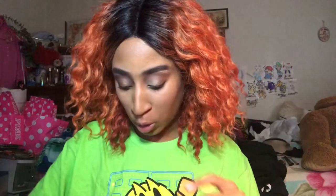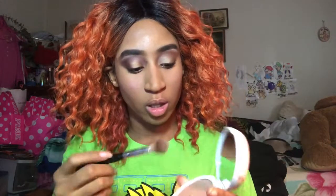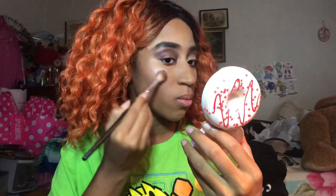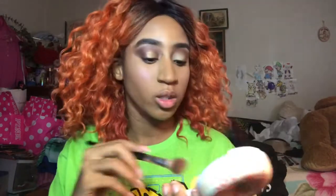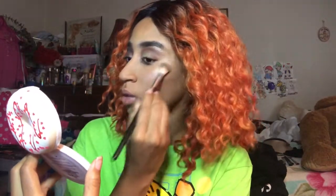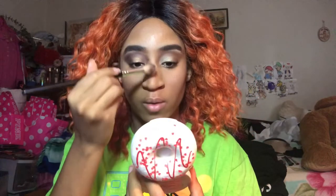Now let's try the actual highlighter - the Vanilla one. It's gonna highlight my cheekbones nicely. Makeup Revolution highlighters never really disappoint me - they always have that nice glow. This is a nice natural highlighter, which I think is pretty cool. I thought they were just gonna come out with new eyeshadows but they already took it to the next level with this set.